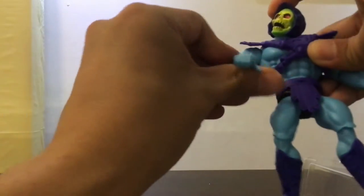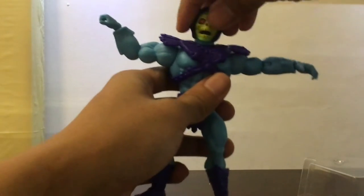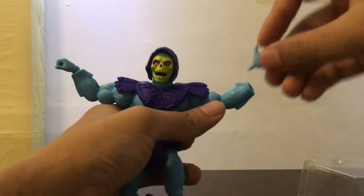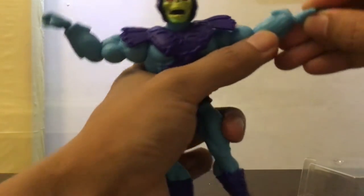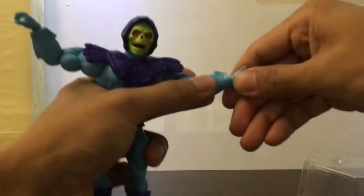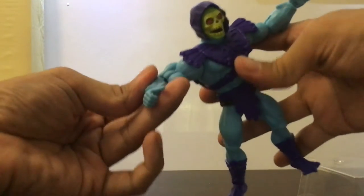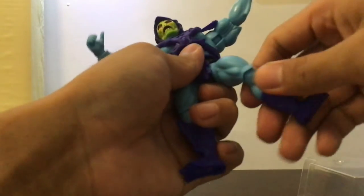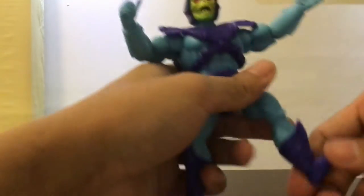You couldn't do this kind of pose before. It looks like I removed the arm — but I think that's a normal thing because I've seen other figures that have extra arm accessories. There's a little elbow articulation, and the best part is the knee and ankle articulation.